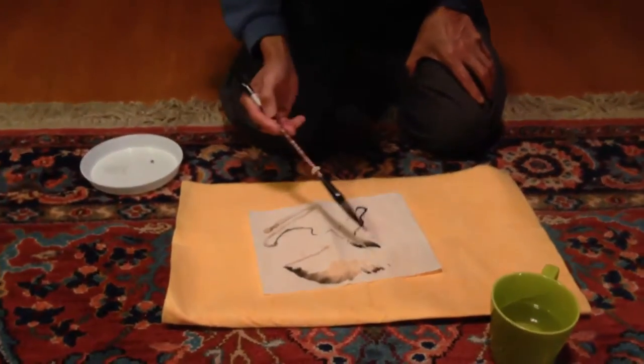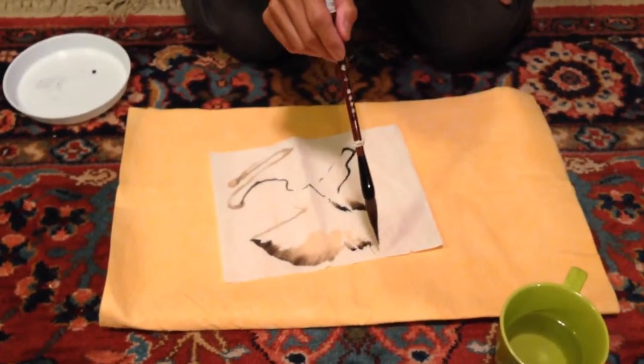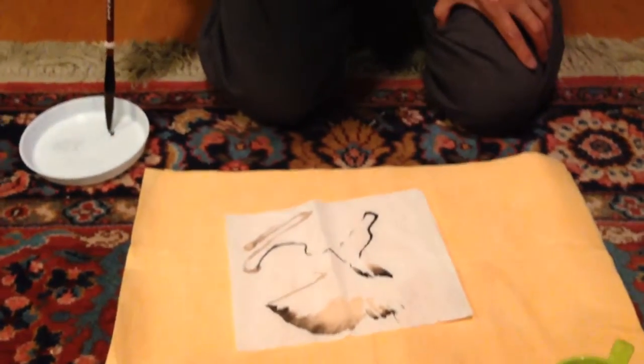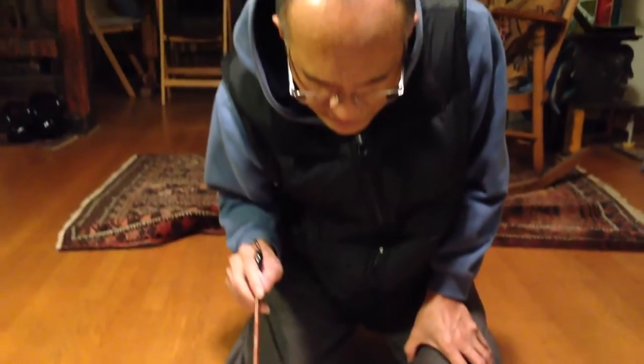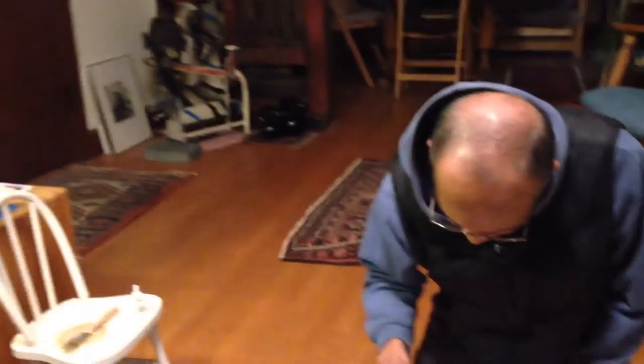The rule is that you shouldn't add ink until your brush is thirsty. That means you have no more ink, so you have to paint until the ink disappears and you have no more ink on your brush.